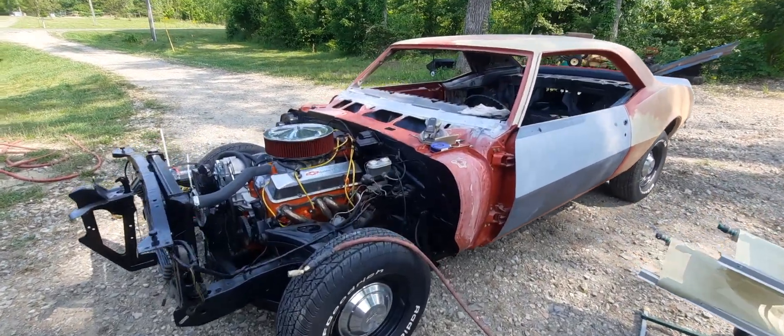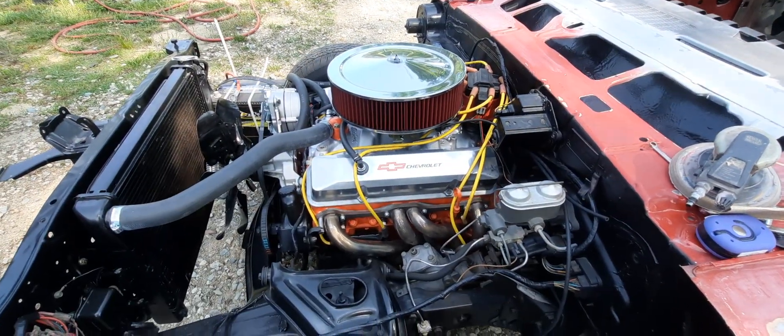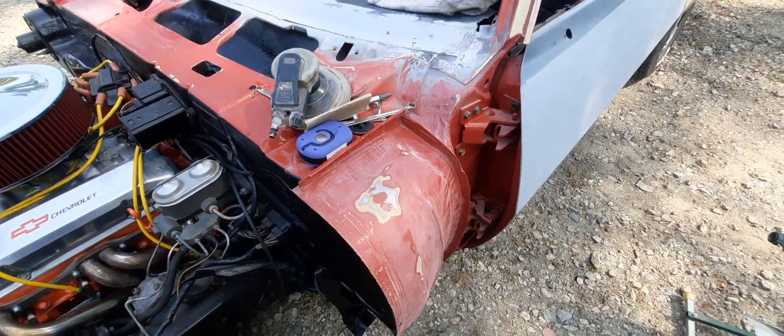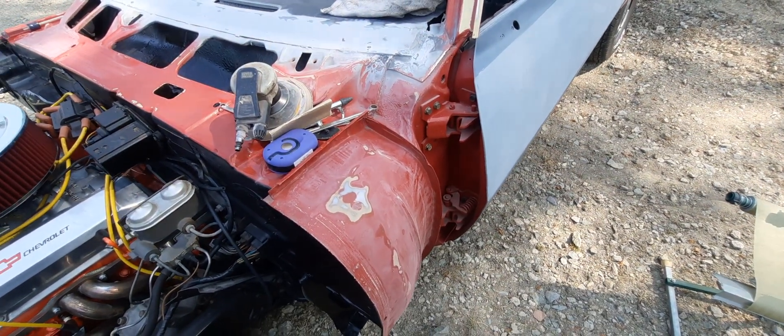Howdy howdy! I want to take a second here and do a little update on the '68 Camaro. We started doing a little bit of sanding, hopefully getting ready in the next week or so to start actually cutting it back out in the Victory Red.